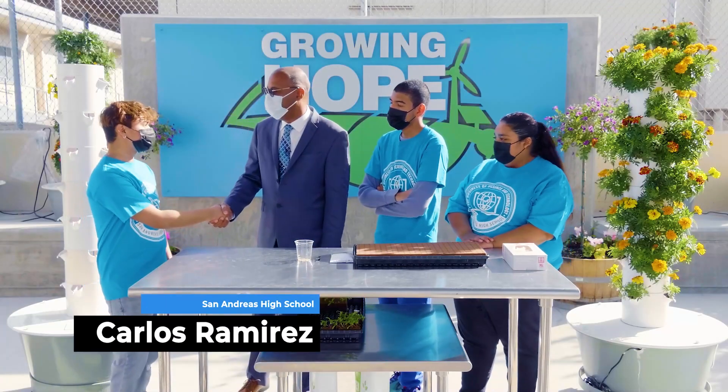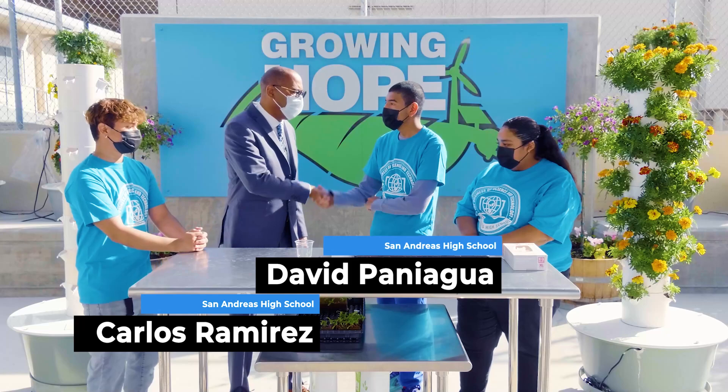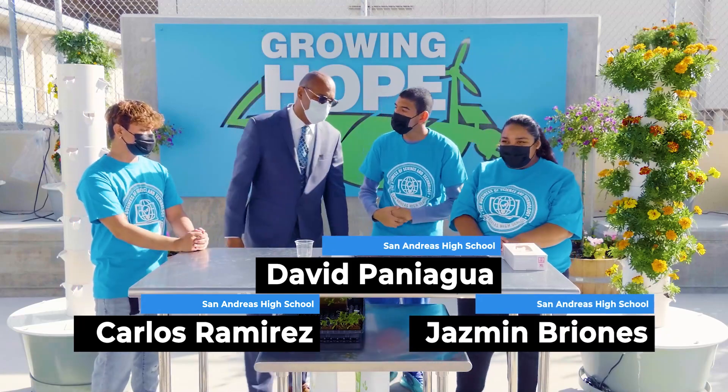Hey, I'm Carlos. Doc Urban, how are you? Pretty good. Hello, David Paniagua. Doc Urban? Jasmine. Doc Urban, how are you Jasmine? Good. Alright, so what am I learning today? What is the treat I'm getting today?